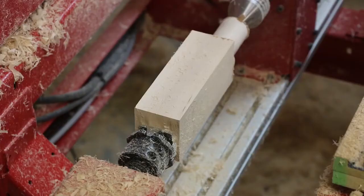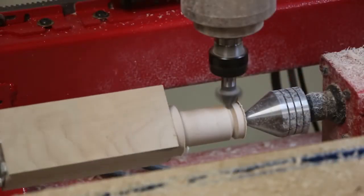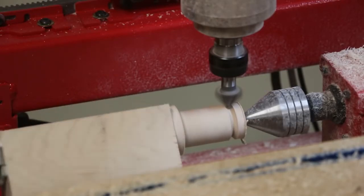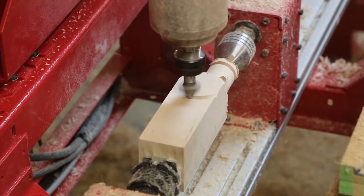The part is programmed so that it completes the turning process in the same position that it started in, with the bottom of the hammerhead on top. The 90-degree V-bit chamfered the head and then chamfered the bottom of the hammerhead to receive the handle.